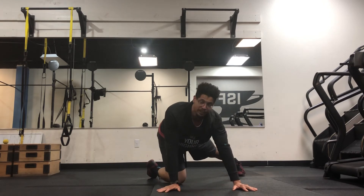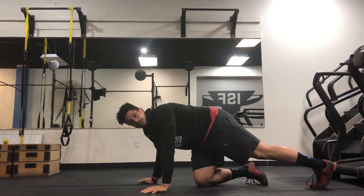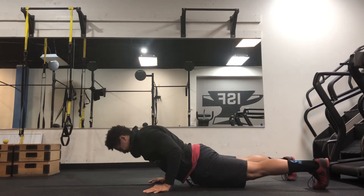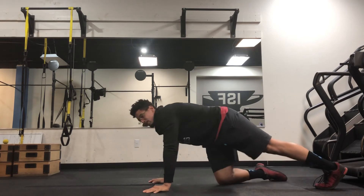What you want to avoid is doing your push-up without enough strength, because you can actually end up straining your low back. If you come down and don't have the strength to come up, you're going to arch your low back, and that puts you at risk for an injury.